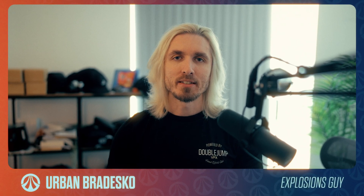This is a very hard shot to do. Not many artists can pull it off. But holy fuck does it look good. My name is Urban Bredasco — thanks for watching and see you on the inside.